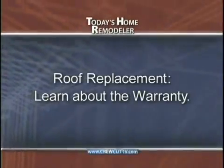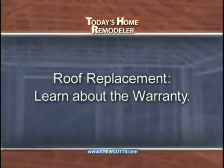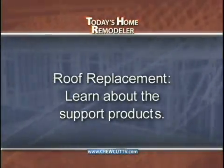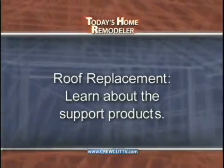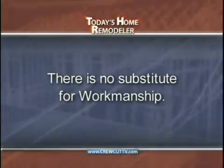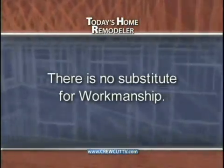Here are some key points to summarize today's show. If you're considering a new roof, start by learning about the warranty being offered with your shingle — what's really covered can be surprising. Next, learn about the support products that make up your roofing system: leak barriers, custom flashings, and underlayments all make a huge difference in how long a roof will last, and these are not products you want to cut corners on. Finally, there's no substitute for workmanship — it's ultimately who stands behind your warranty. Look for a local company with a strong manufacturer warranty, and always be sure to check references.